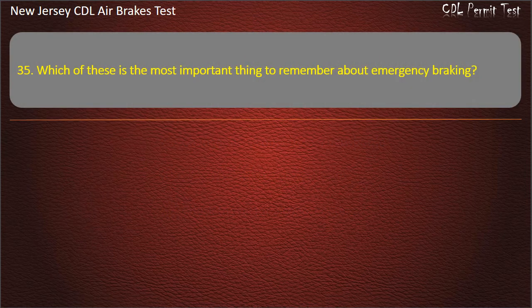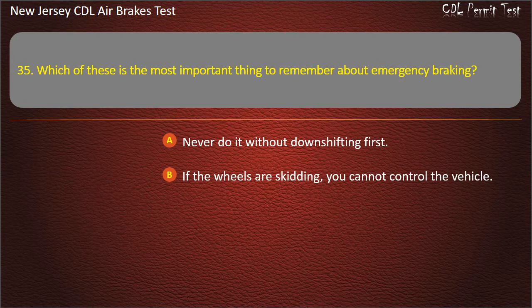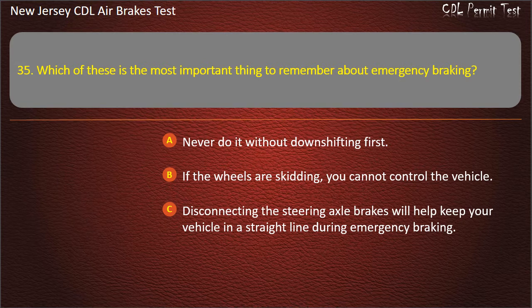Question 35. Which of these is the most important thing to remember about emergency braking? Never do it without downshifting first; If the wheels are skidding, you cannot control the vehicle; Disconnecting the steering axle brakes will help keep your vehicle in a straight line during emergency braking. Answer: If the wheels are skidding, you cannot control the vehicle.